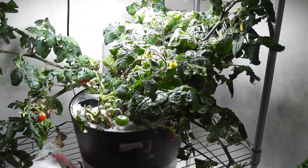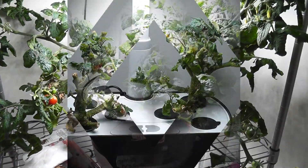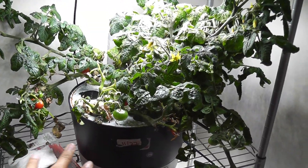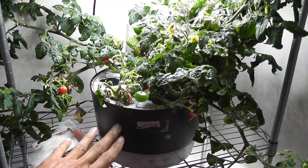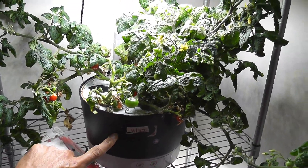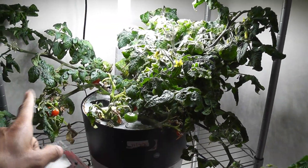So I have two options here. Number one: I can trim the plants and look forward to better growth. Number two: I can take some cuttings from this plant and start over the garden with cuttings. Both work pretty much the same way, but I prefer to start with cuttings, so I will go with number two.